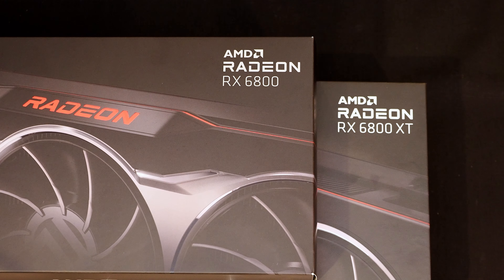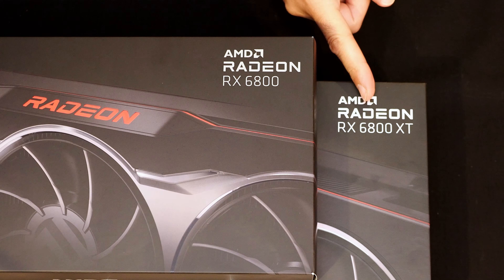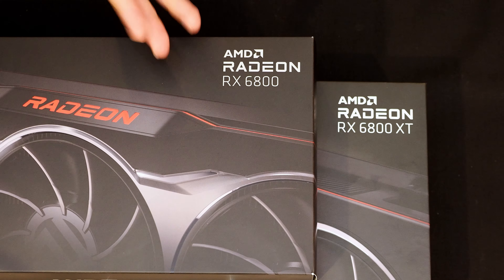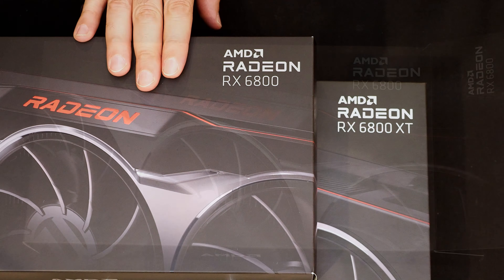Hello everyone, Marco Ciappetta for Hot Hardware here with a couple of the hottest products to be announced in recent memory. This is the brand new AMD Radeon RX 6800 and underneath it its big brother the 6800 XT. This is not a full review, but we are finally allowed to show you the cards in the flesh. So let's get these boxes ripped open and take a look.